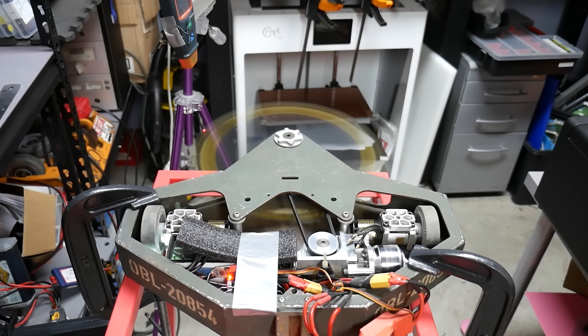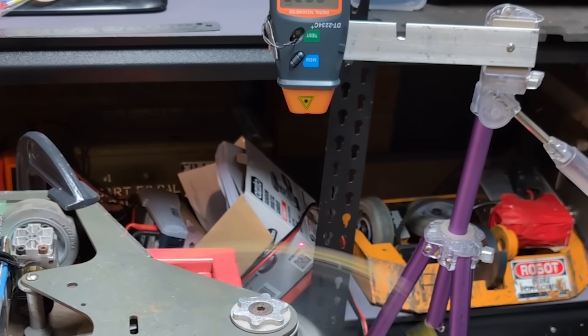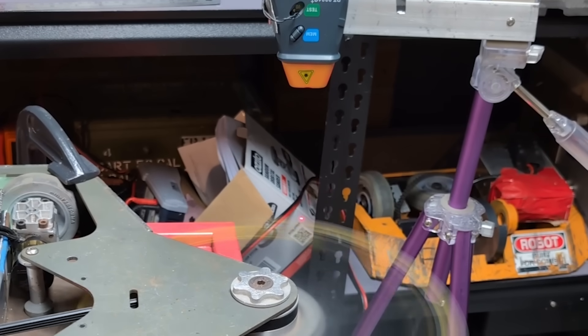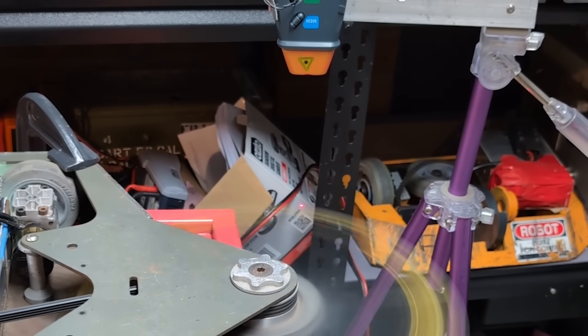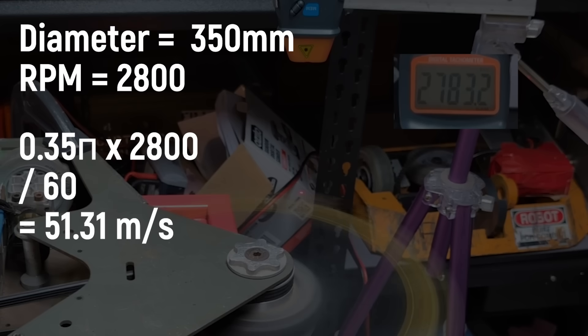I've built dangerous combat robots before, but this thing absolutely terrifies me. The scream from the gearbox is absolutely visceral, but the most important thing is, did we hit the RPM needed for the new tip speed limit? I don't think my RPM meter is super accurate, but it looks like it topped out at around 2,800 RPM, which is actually only 51 metres per second, so comfortably within the limit.